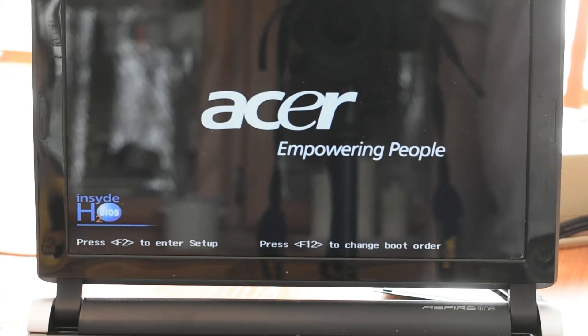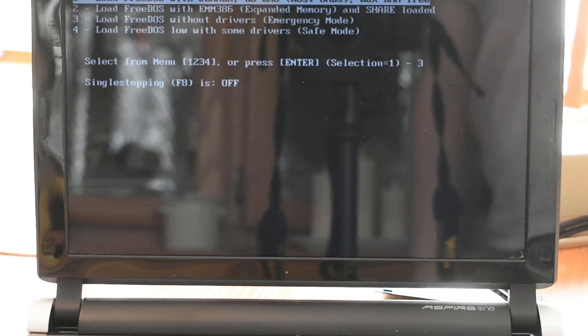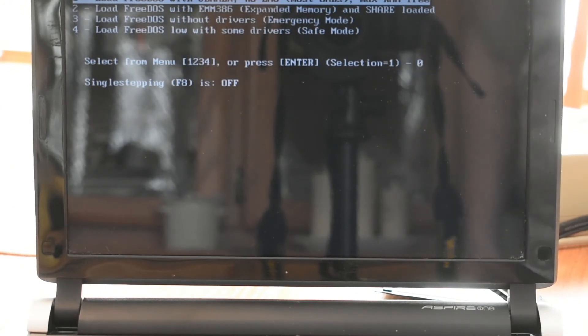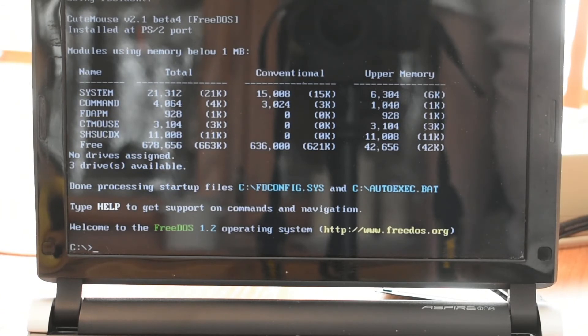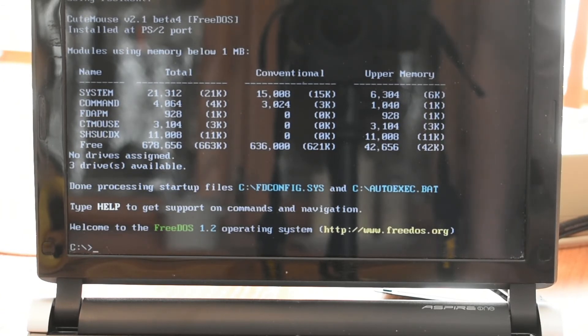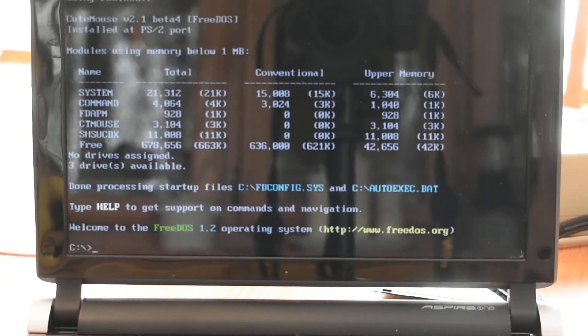And it's done. Hey, it looks like it's working! Let me see if I can pull the USB stick out. Hopefully it'll continue to function without that, and we'll try out some games.